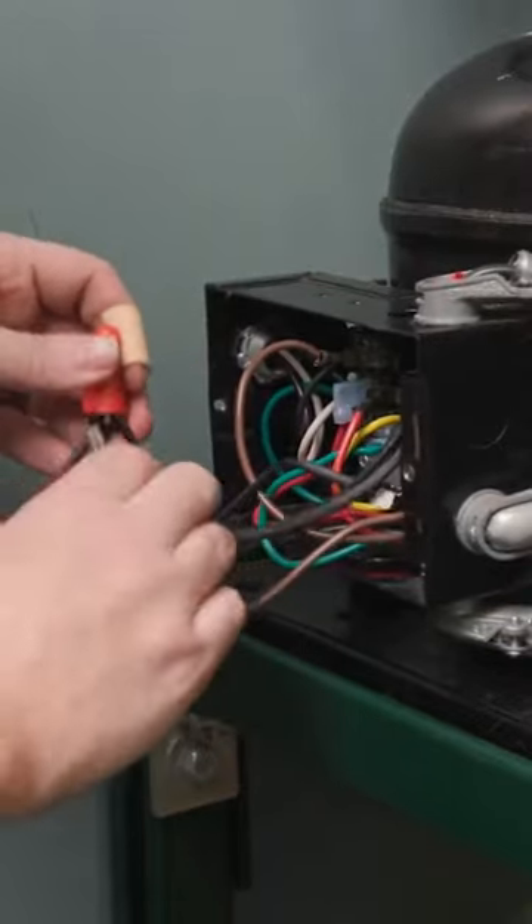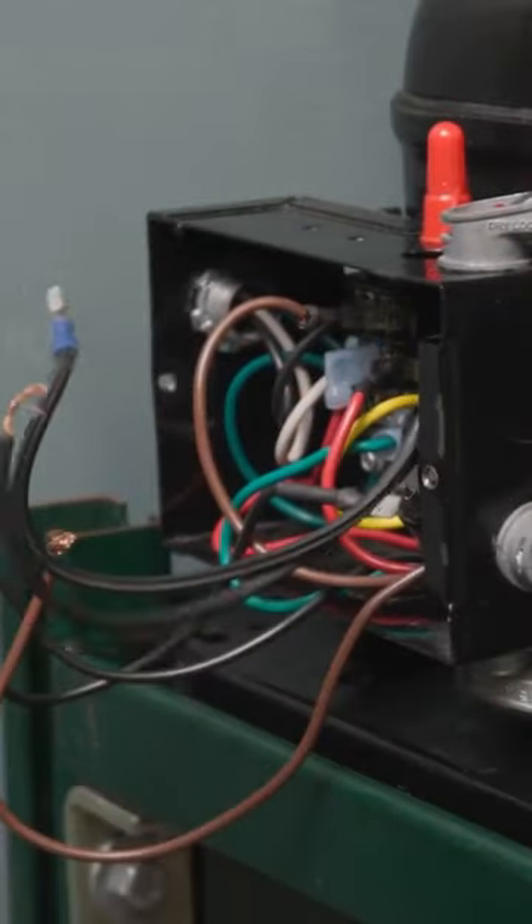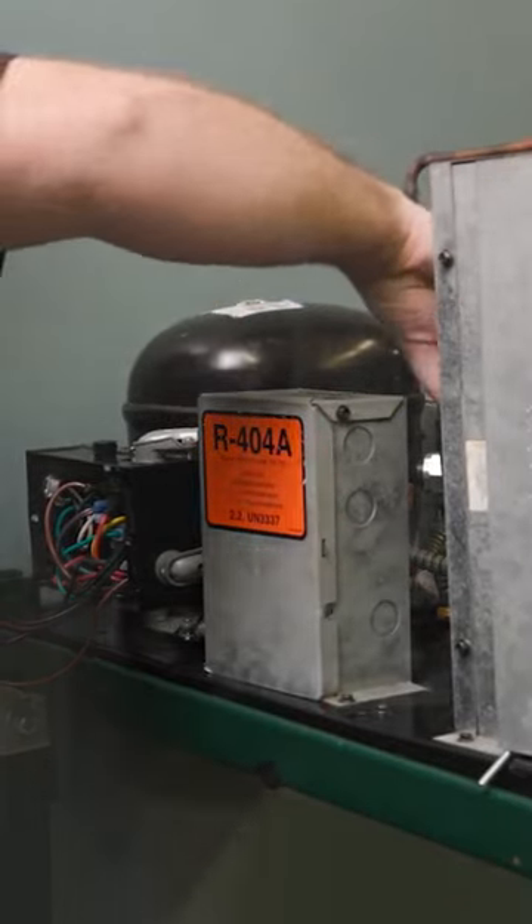Welcome to the installation video for the typical refrigeration unit bearing motor. Open the connection box. Verify there's no voltage present before you locate the motor leads. Disconnect the motor leads and remove from conduit if conduit is present.